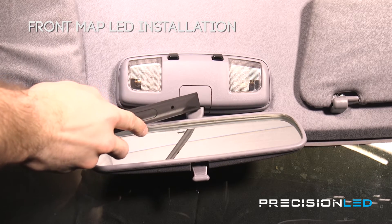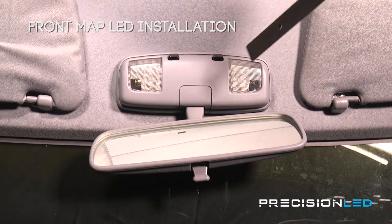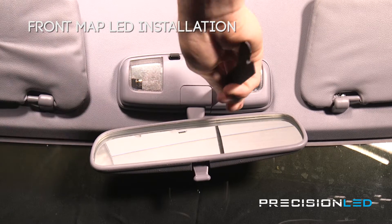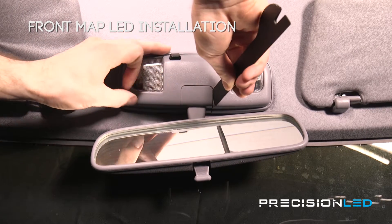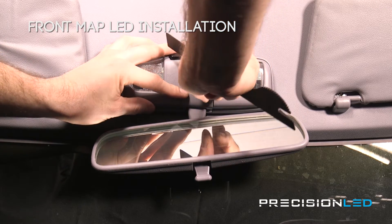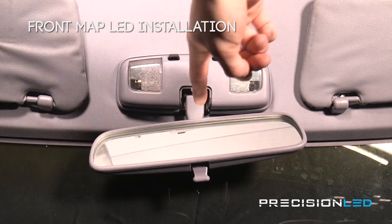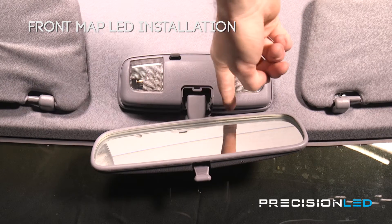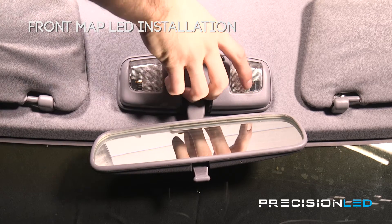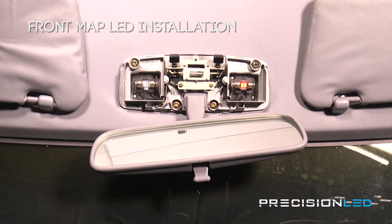We're first going to want to remove this release cap at the bottom of the casing. You can do so just by taking the flat end of the serrated knife tool and prying inside any portion of this clip, coming in perpendicular and then just prying outward. Then there are just a few clips holding this casing in place which are in the back of the lens casing. So we're just going to take our bare hand and pry from right inside of here and pull it out very gently, and there we have access to the bulbs.